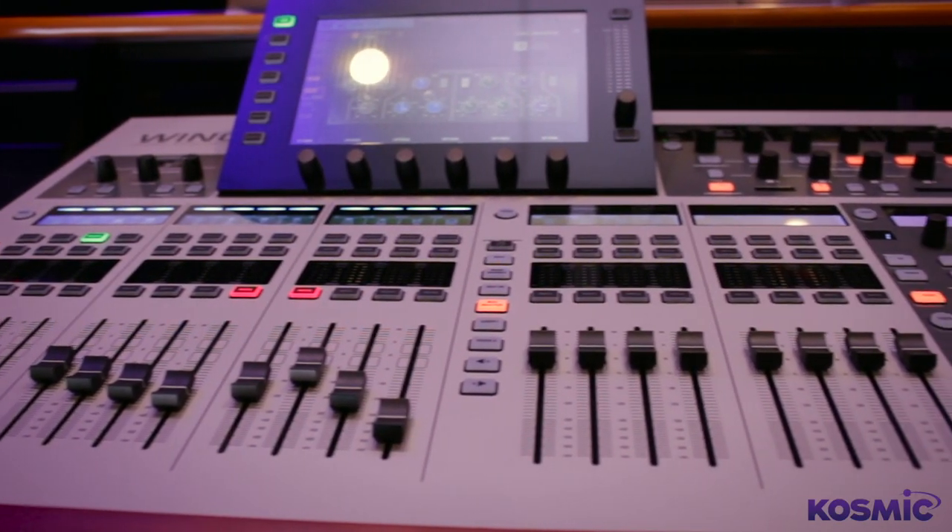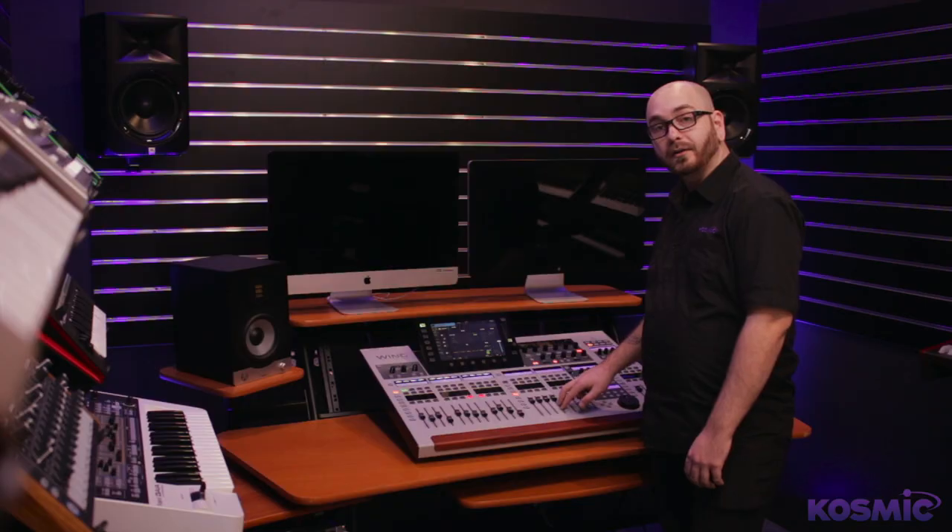All your buses are stereo as well, so that's great for things like in-ear monitors. You don't have to link faders to get a stereo output — every single fader is already stereo.